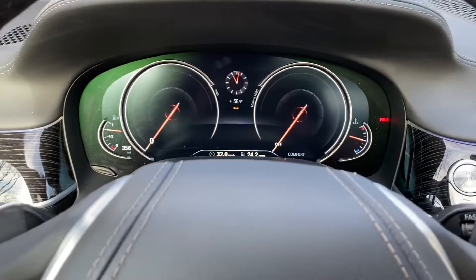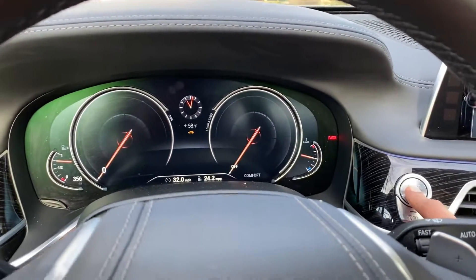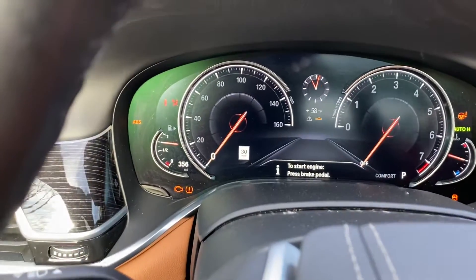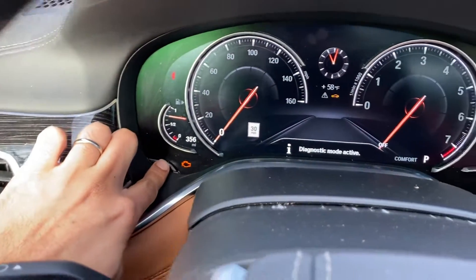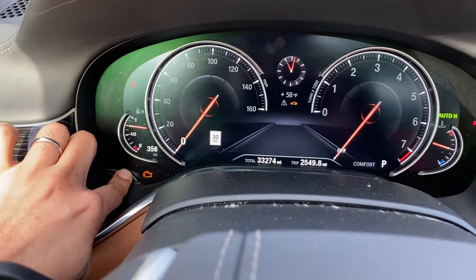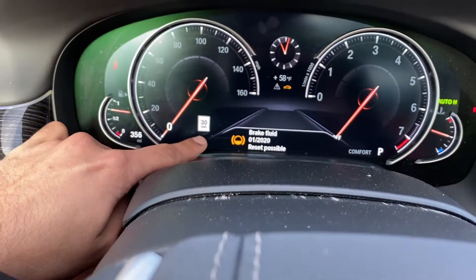Basically, you're gonna get in the car — there's the welcome screen and everything. I'm just gonna hit this a couple times until the ignition part comes on, and then you're just gonna hold the reset button down. If I hold it down, it should bring up another menu — there we go, and there it is.